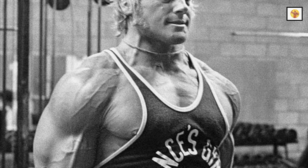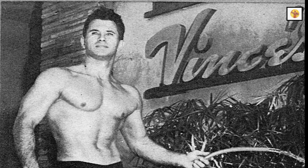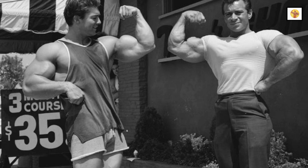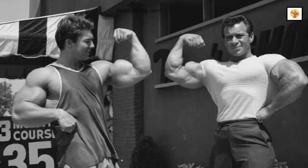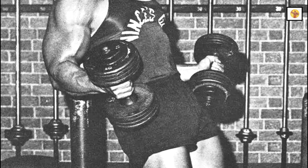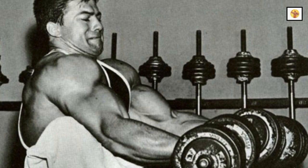Why has this routine been forgotten? It's been replaced by 3 sets of 3 different exercises per muscle. We bodybuilders are constantly trying to make things easier and more interesting. We rationalize our thinking by saying we are doing the same number — 9 sets to be exact — of sets and reps, and at the same time we are breaking the monotony of doing 10 sets of a single exercise by doing only 3 sets of 3 different exercises.